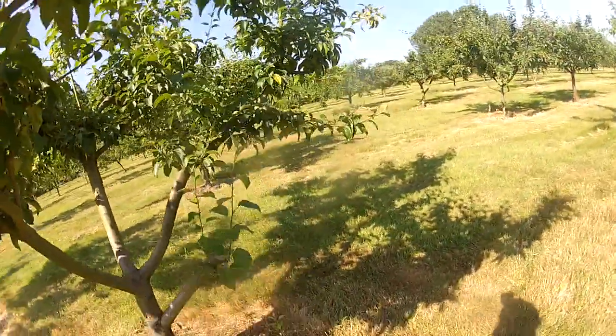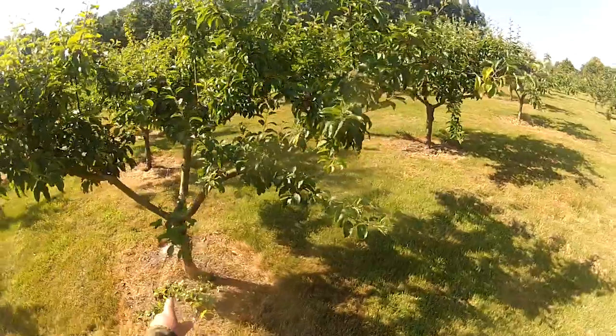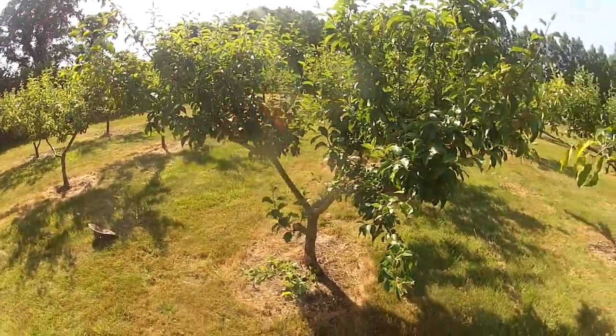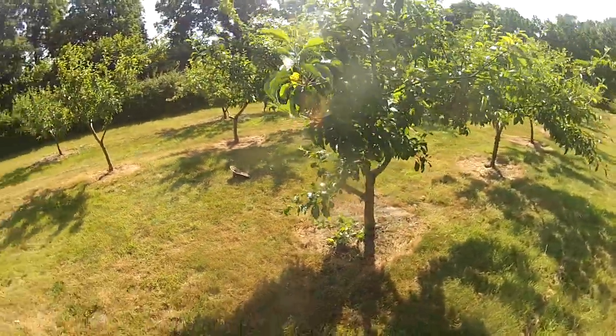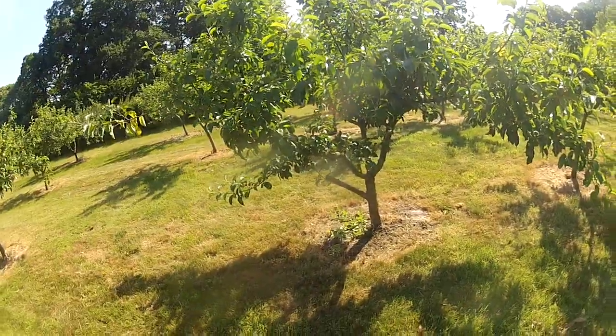So I've removed all but two of those shoots. I've left the two which I consider are best shaped to grow into that space. You see why that would make sense?